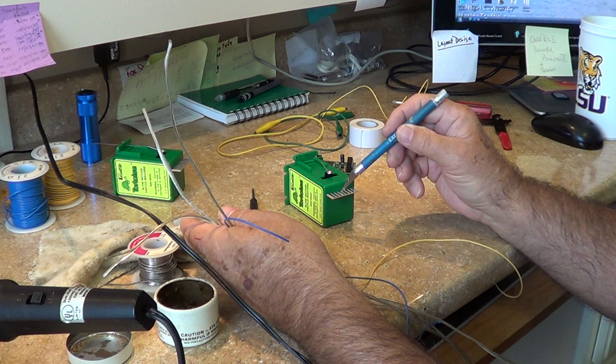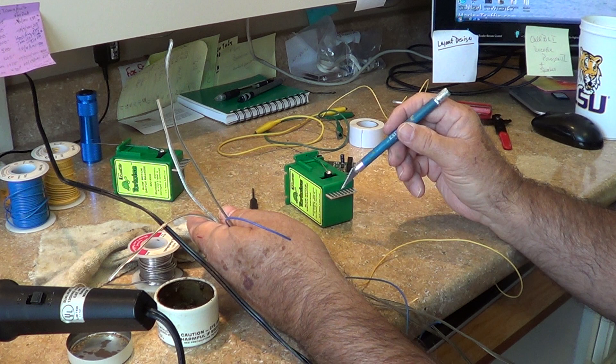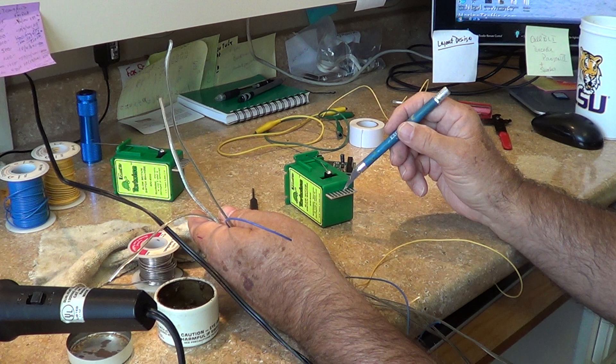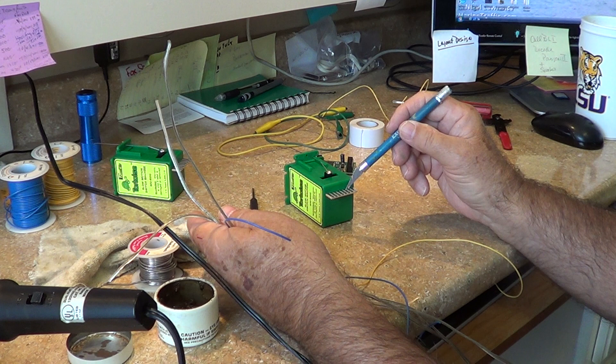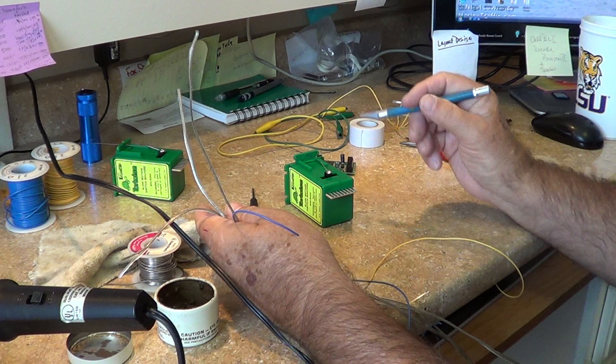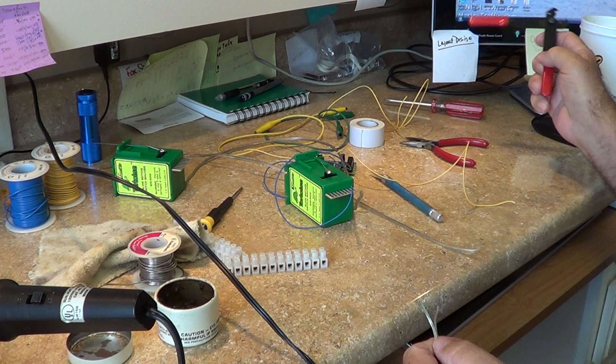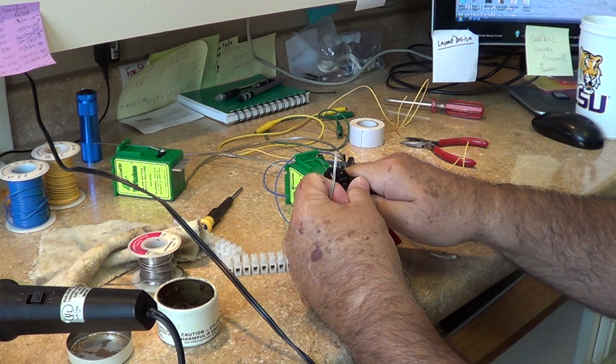There's a write-up that tells you about how much you can put across these terminals. I use these switches in my staging yards to kill the track — when the switch is thrown closed, there's a feed that comes off for one side of the power, the ground side, and that basically kills the track, which with DCC is important. The idea here is we're going to hook each one of these wires up to the tortoise so you'll have a lead whether you use it or not.